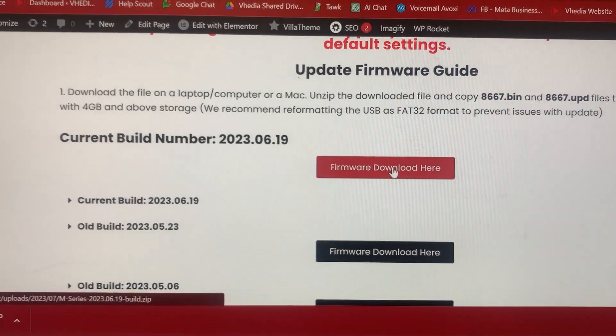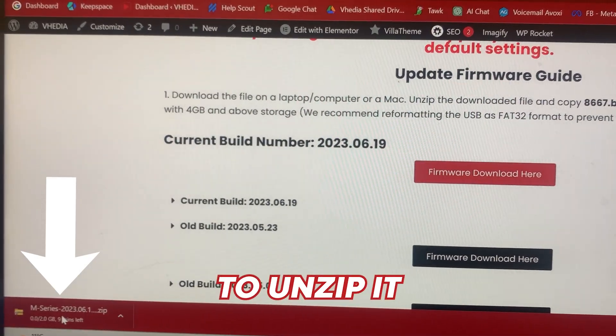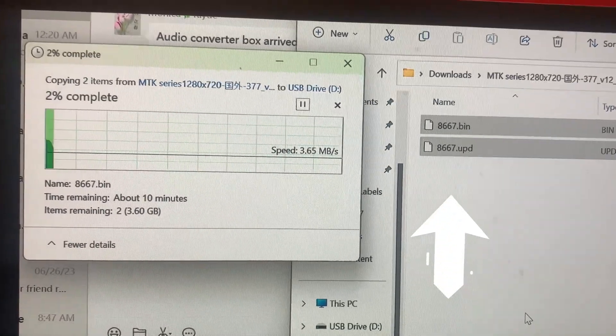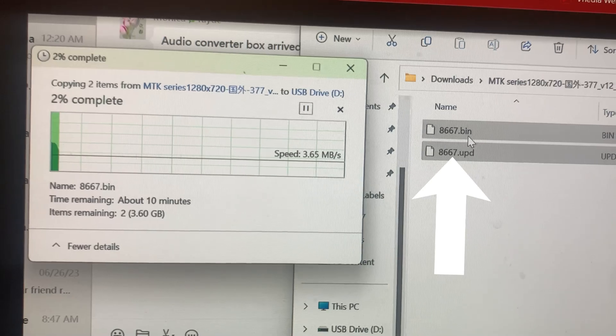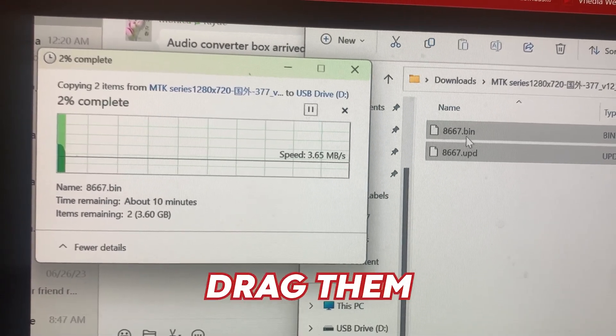So we want to get this firmware. It will download and it's a compressed file, so you need to unzip it. Once you unzip it, you'll see two files: 8667.bin and the 8667 update. You need to drag them both over onto a USB.